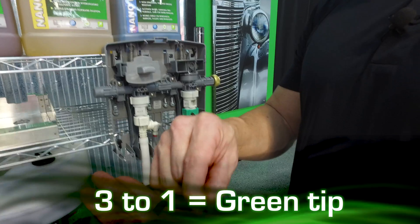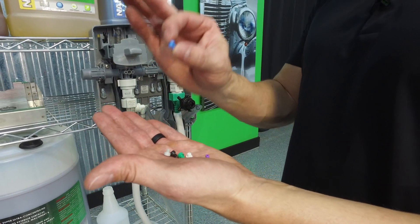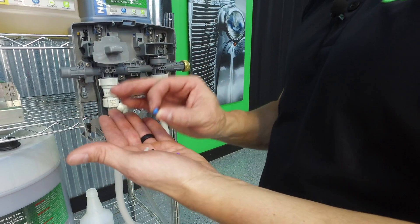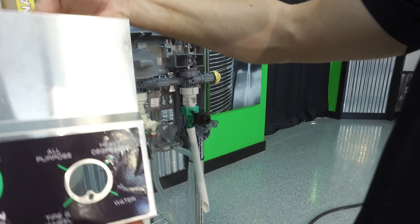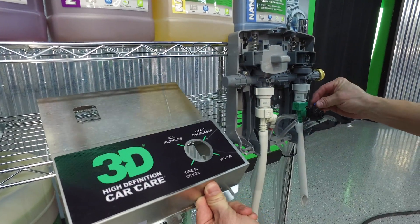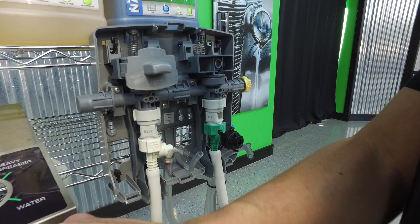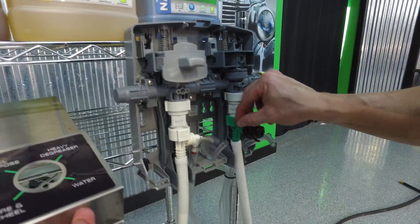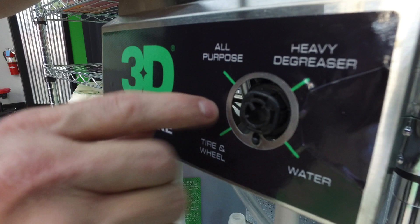And then for your super strength, because of the homogeneous process, we can actually go with blue. So because we have a super-duty degreaser, we're going to put that one on here. You'll want to make sure it's marked correctly on your bin — heavy degreaser is going to be the top right. Your all-purpose cleaner, we're going to go with green — that's your medium extra strength. And then we have our wheel cleaner, which we're going to put in the bottom left-hand corner.